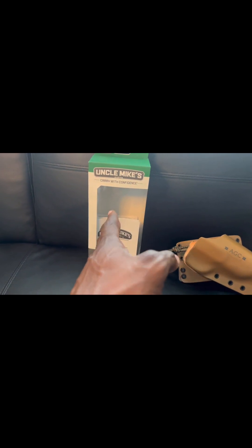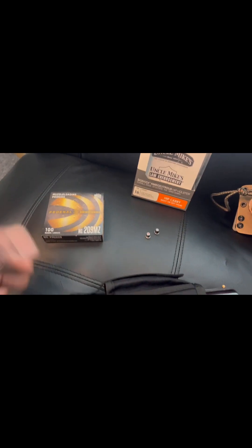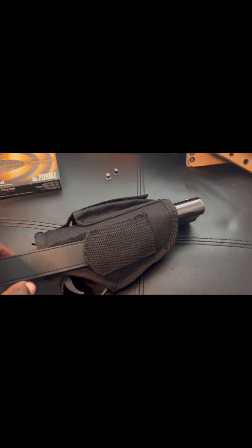One thing I do want to mention: I took the rounds out — promised by Federal of course. I think Federal or anything domestic from the USA is what they actually recommend for this gun. So it's gonna be Winchester, Federal, something along those lines. Try to stay away from ammo from other countries when it comes to this gun — keep it American.